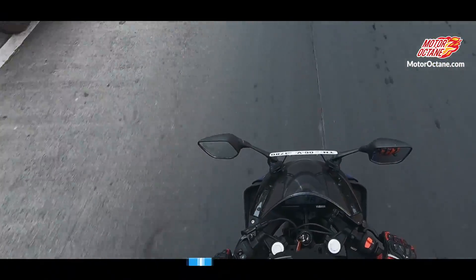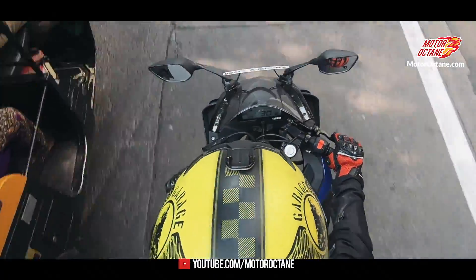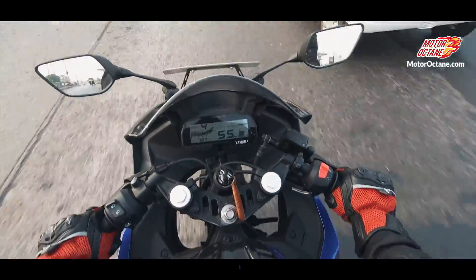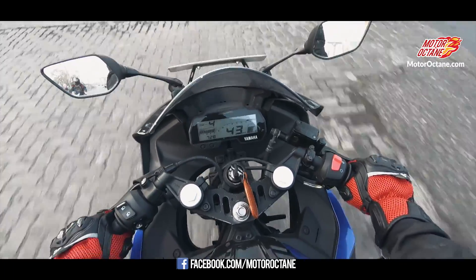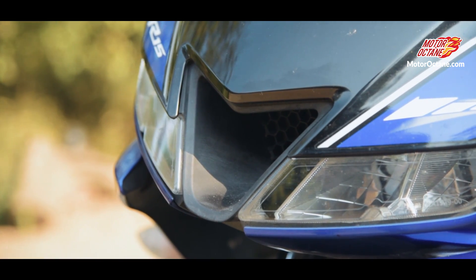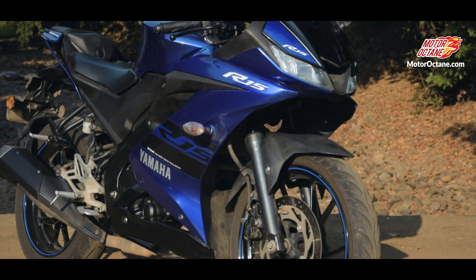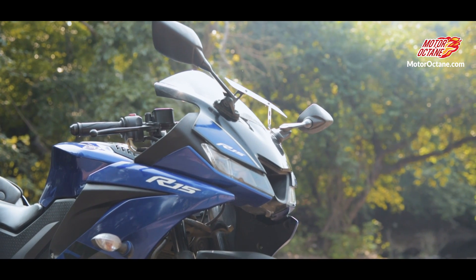In terms of overall ride, it's decent, and the handling is phenomenal. Tire grip is very big. For me, if you need a very quick and affordable bike, then this bike is the best. Now let's talk about how the bike looks. When you see its front end, you'll notice it's a very aggressive nose that just stands out in the crowd. Overall, it's inspired from the R1.